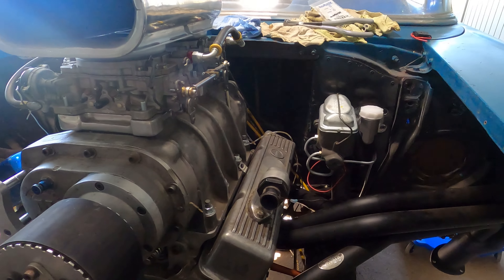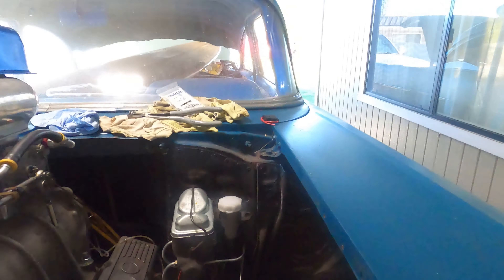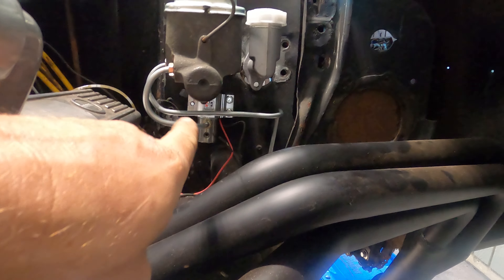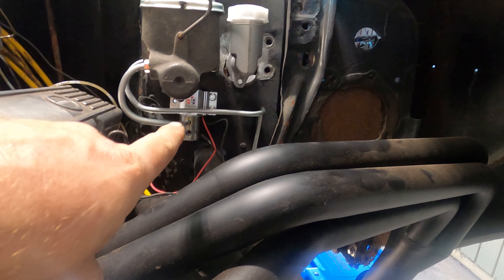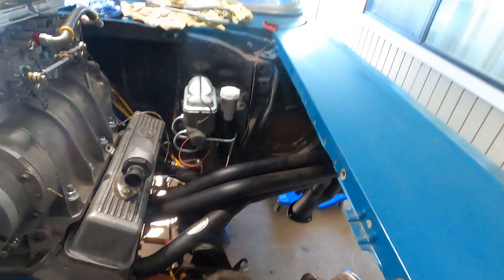Here are the brake lines coming off the master - you can see it goes into the line lock. I like it level and parallel, so this is parallel to the header, makes a nice jog back, goes down, kicks under. Let me get under here with you folks. From there it follows the firewall, follows the emergency brake cable, and comes along into the prop valve.